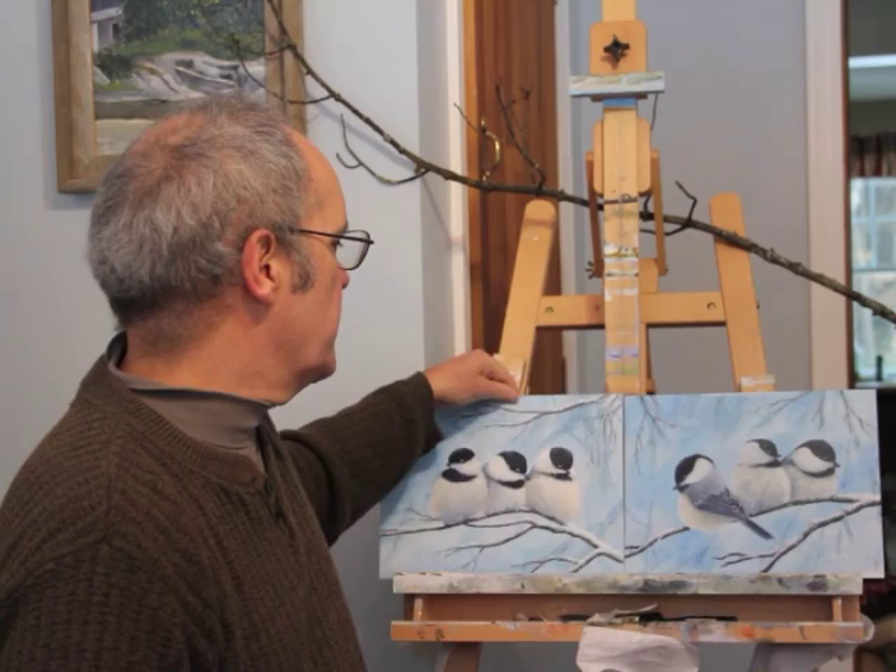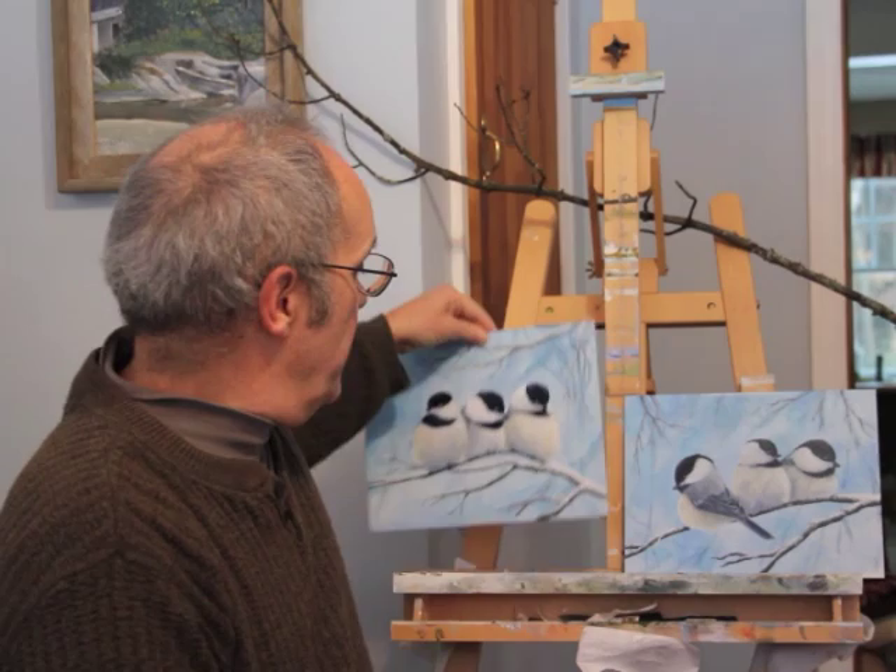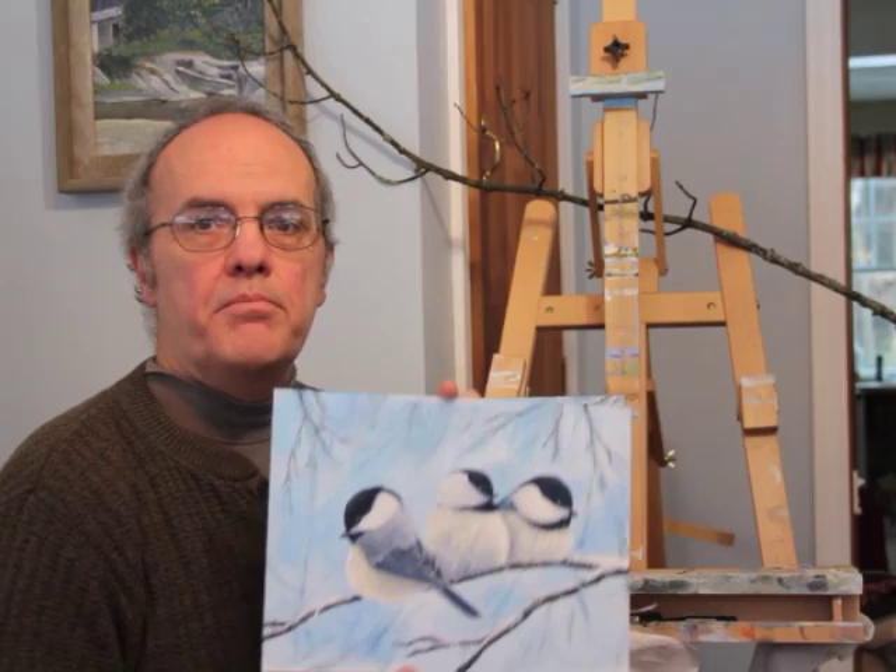Hi everybody, Tom Waters here from Creative Waters Art, and today I'm going to be showing you, walking you through and talking you through how I created this pair of paintings here with chickadees. I had two sketches put together and was trying to decide which one to do, so I decided I would just go ahead and paint them both.